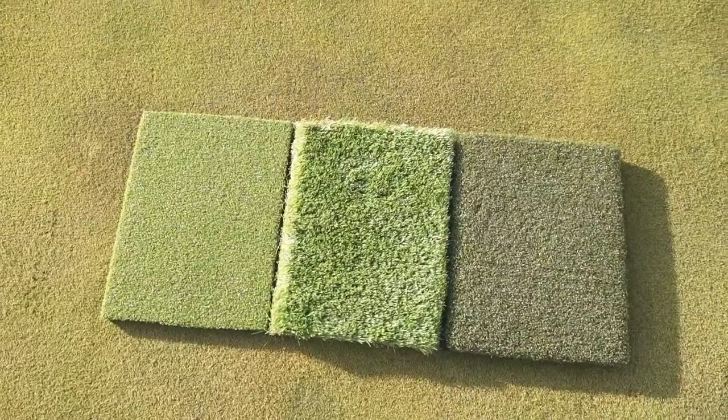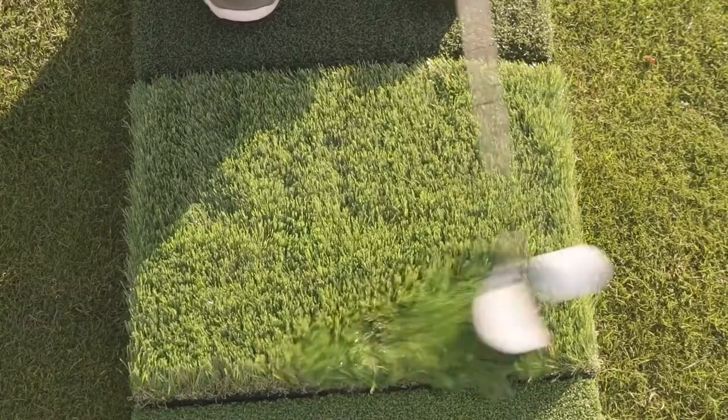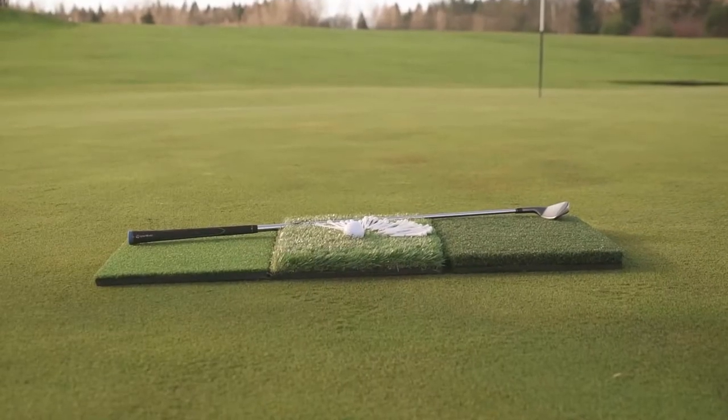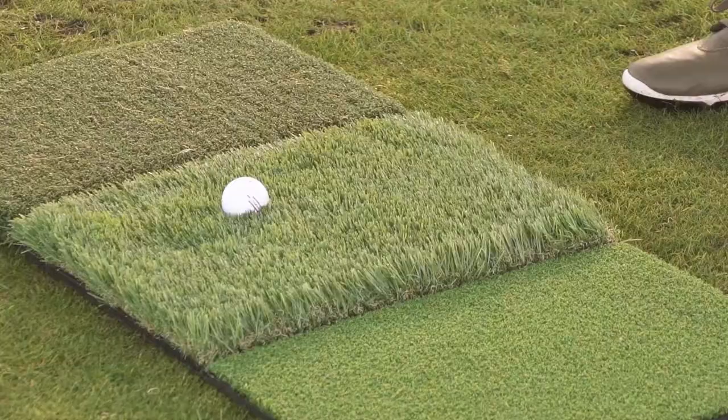It's a golf practice mat made to last. The shock-absorbing EVA foam padding protects your clubs and withstands thousands of shots without ripping. With a super heavy-duty reinforced rubber base, the sturdy golf mat stays in place even if you chunk a shot or two.